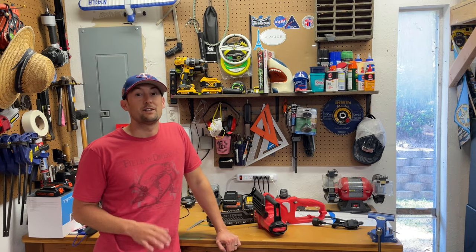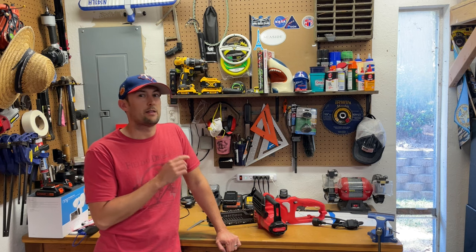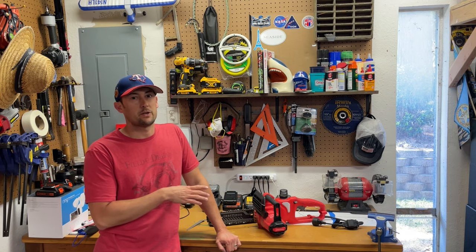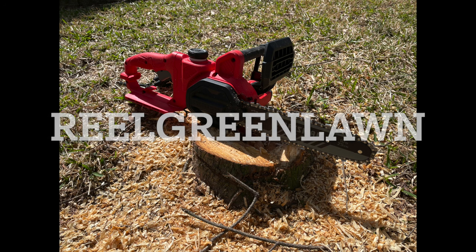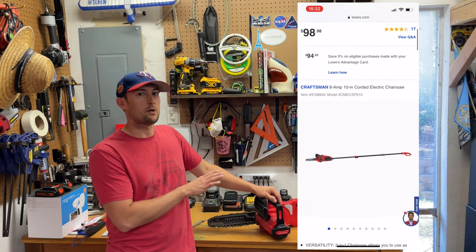Hey guys, welcome back to Real Green Lawn. Today is tool review time and I've got a tool I really want to talk about. Here from Craftsman, I've got a 10-inch chainsaw with a pull saw attachment.